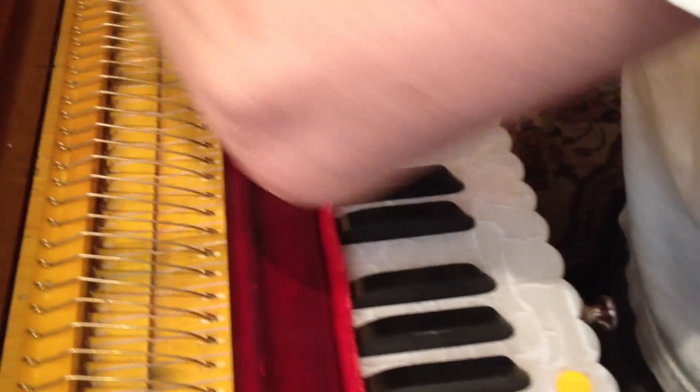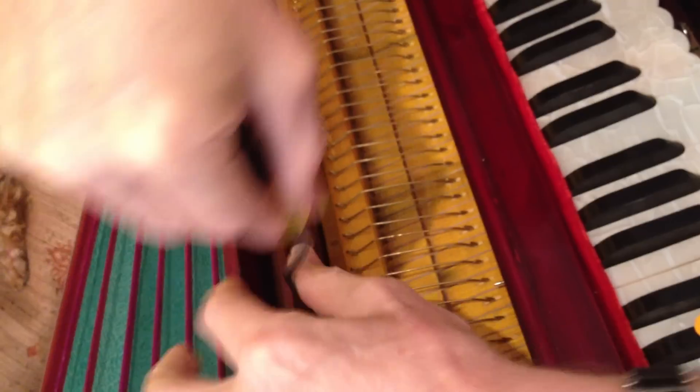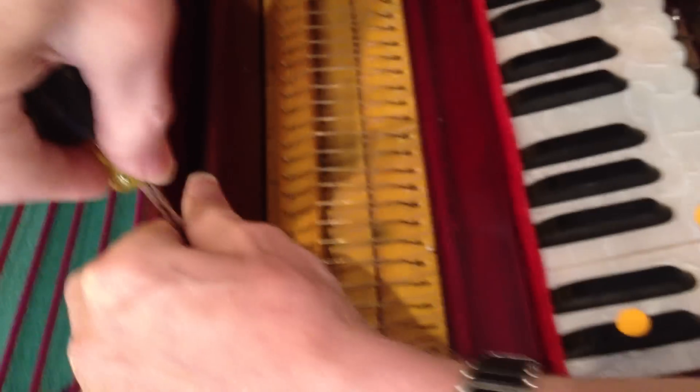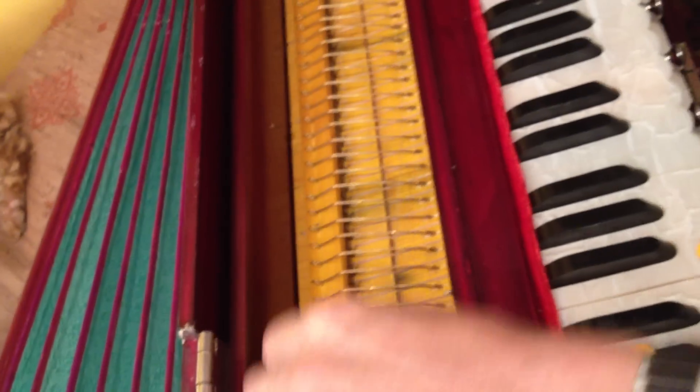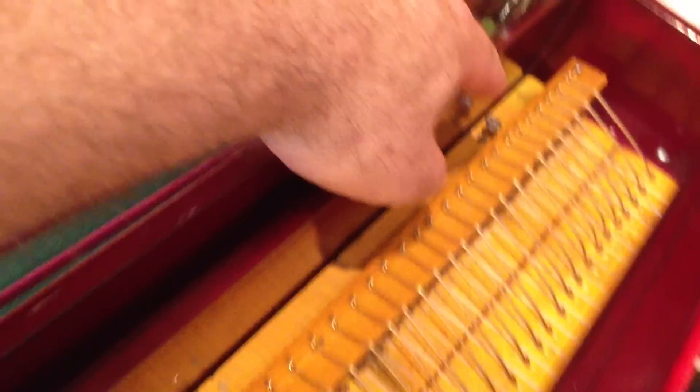It depends what drawbars are in or not — sometimes it does and sometimes it doesn't. On this one it doesn't, so we'll figure it out. It's really easy. There are the two screws in the back — there's one right there, and then there's another one right there. Just going to put a piece of tape across these guys.